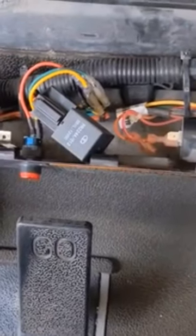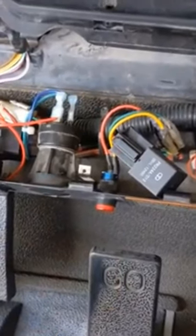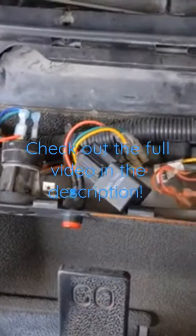Now I know some of you might say that's a safety issue, but if you're just using a golf cart to ride around on your own piece of land, you're not really worried about that buzzer going off all the time when you're in reverse. It's a simple way to disconnect it, and if you ever need to reconnect it you can.